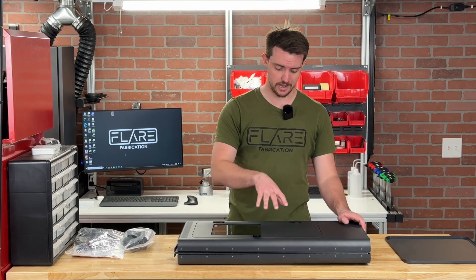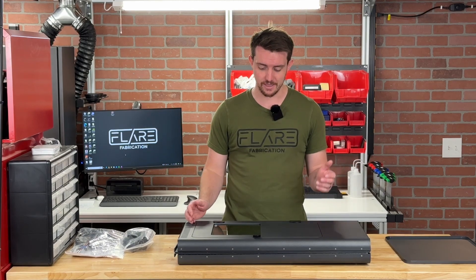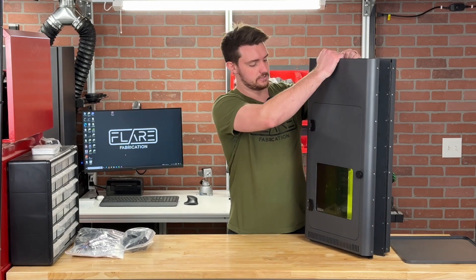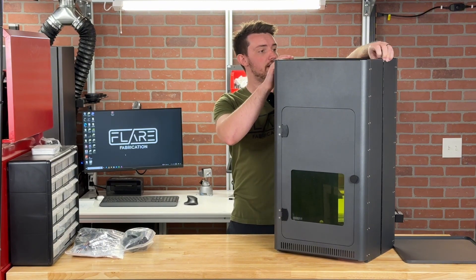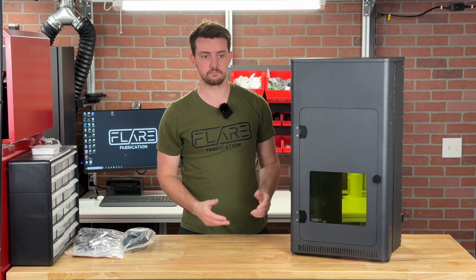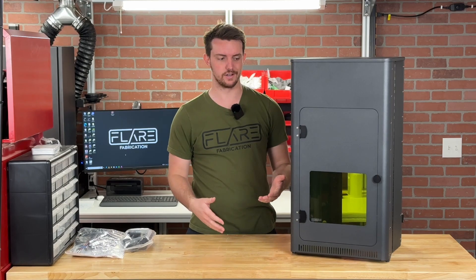One really cool feature with this laser cover is that it's actually foldable. You can see it's in its folded-down configuration right now, so if you're somebody who is often traveling with your fiber laser, it could be a big benefit. There's also not really much assembly work to do, so it's super easy to set up. You can fold it right out like that, then just take the cover and throw it on top — just like that, it's pretty much fully assembled.